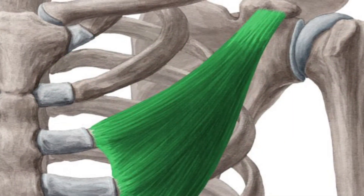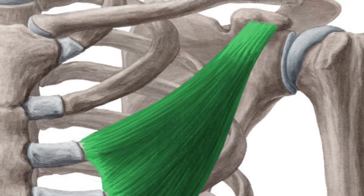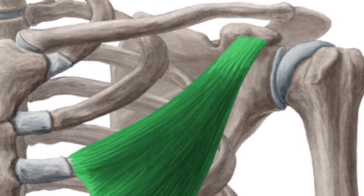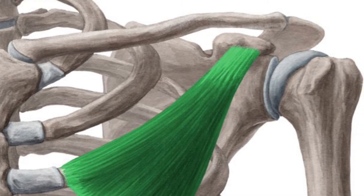The pectoralis minor originates on the anterior surface of ribs three through five. It inserts on the coracoid process of the scapula, which is the bony prominence just below the clavicle towards the end. It functions to perform scapular protraction, downward rotation, and depression.